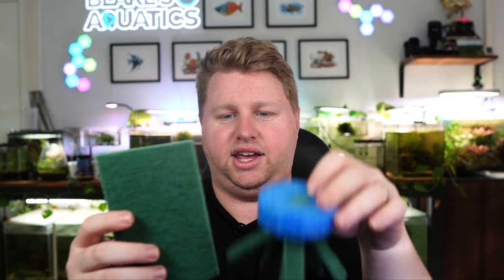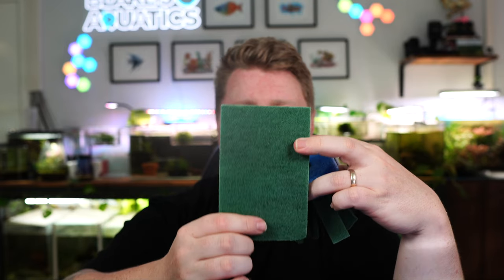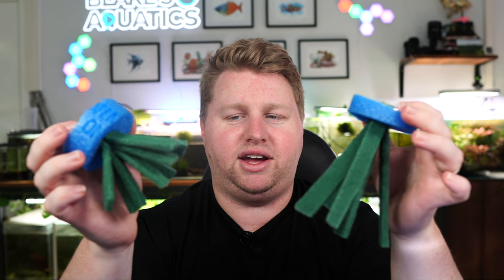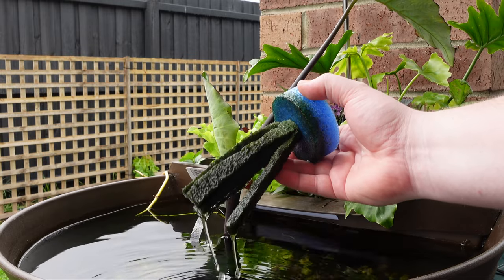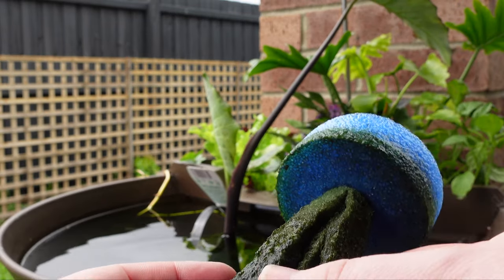If you want longer octopus legs, you can cut them lengthwise, however you probably won't have as thick a circle at the top, so you may need hot glue or super glue to keep it in place. Let's head out to my pond now, check out one of these in action. Here you can see some clips of my pond, and luckily my Medaka rice fish mop has yielded some eggs — I'm really happy about that.